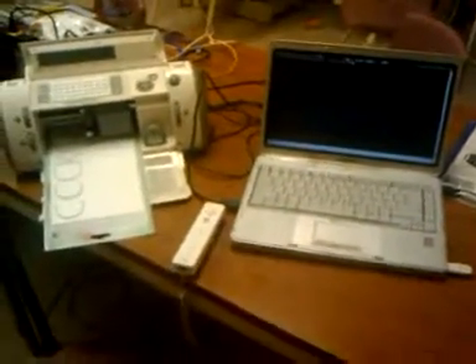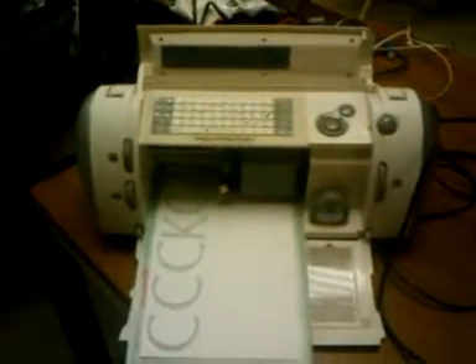Hi, this is Justin from CCDKC, and I have just connected a Wiimote to a ProvoCraft Cricut paper cutter. I wrote the Wiimote libraries, and someone else wrote the libraries to control the Cricut, and I'll just show you how this works.